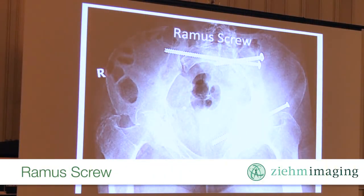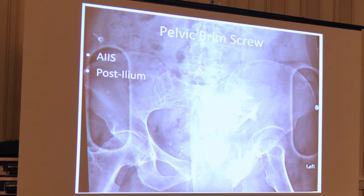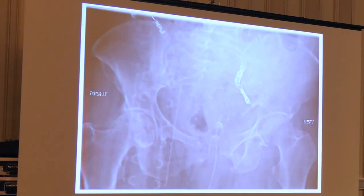I want to finish with this lady I did yesterday morning because she's a really good example. Look at her greater sciatic notch — she was crushed by a horse in my hometown about 60 miles from Houston, and she's a very active equestrian. She's got a complete symphysis disruption and a very comminuted iliac fracture that goes from iliac crest to greater sciatic notch. Her notch looks quite disturbed. She had an iliac artery injury and a superior gluteal artery injury — they stented her iliac and embolized the superior gluteal. You can see the proximity of the coil to the greater notch fragment, which is turned 90 degrees in two planes.